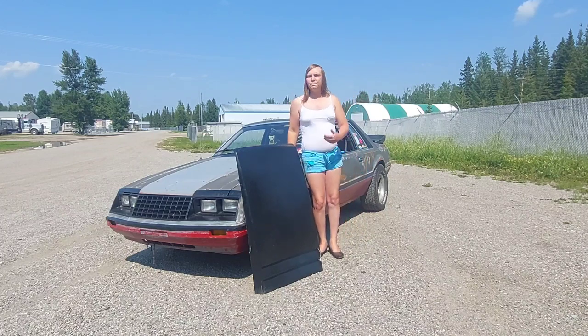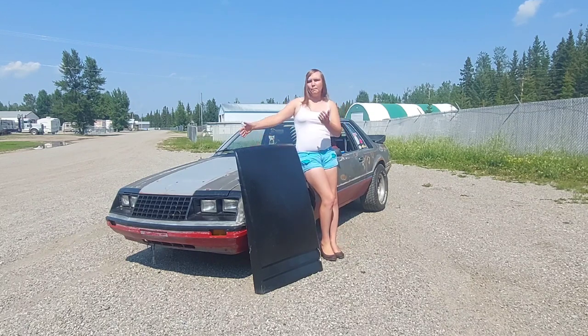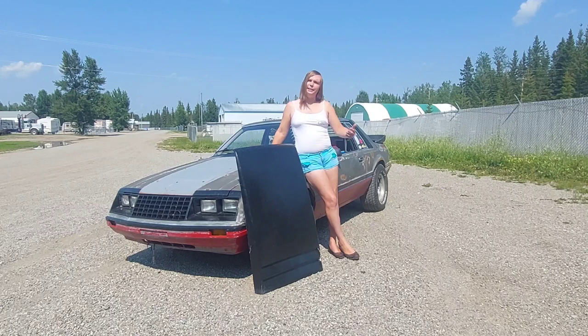I've also wanted to do Capri fenders and quarters on this car, so I could do a complete front clip swap with the hood and everything to a Capri, and find a Capri RS hood scoop in the future — because they have two vents up front that are non-functional but you could make them functional. So many things to think about; we'll see for sure.